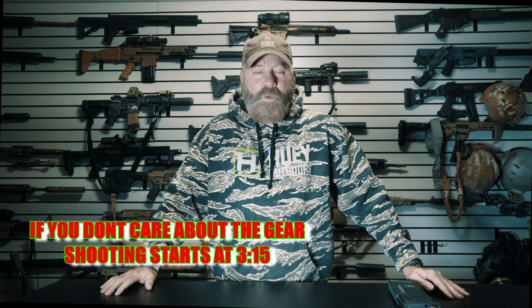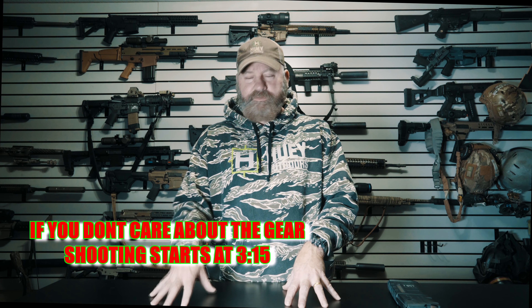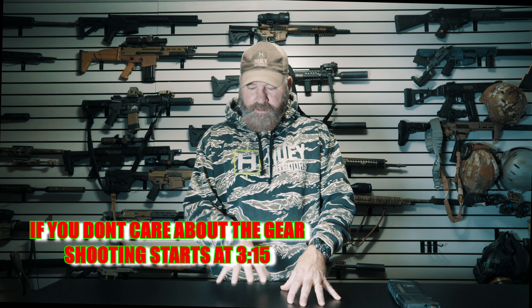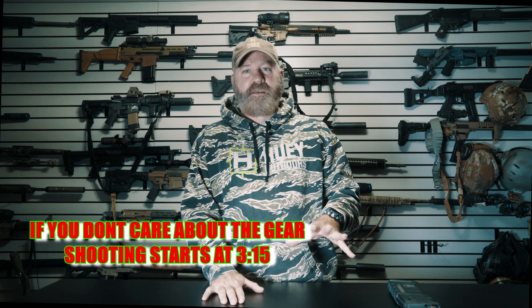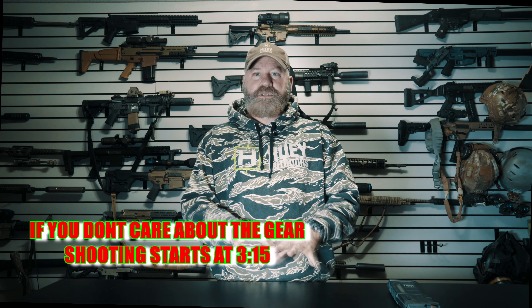I am going to talk about the loadout and kit that I use. How this is going to work is I'm going to set a round count — whether it's 200, 300, 500 rounds. Once I get through that round count, I'm going to come back and talk about ammunition performance, rifle performance, suppressor performance, and optic performance. Then we're going to switch it all up — new rifle, new ammunition, new optic, and new suppressor — and go test that out.